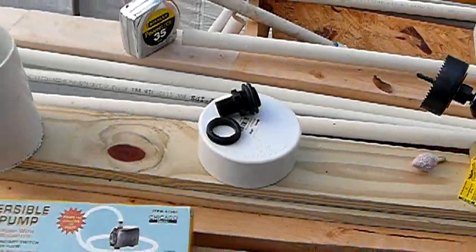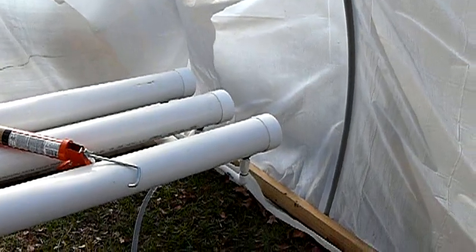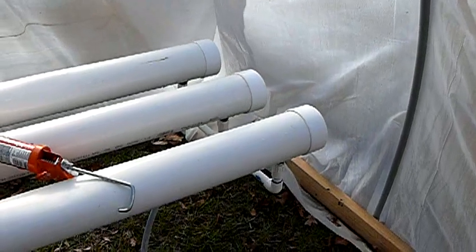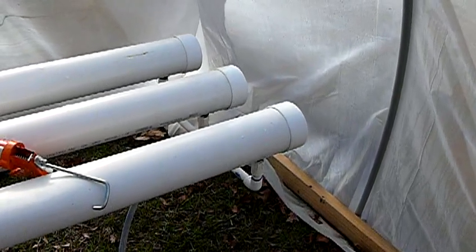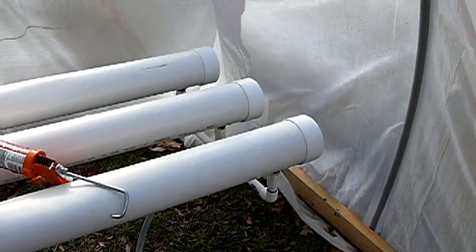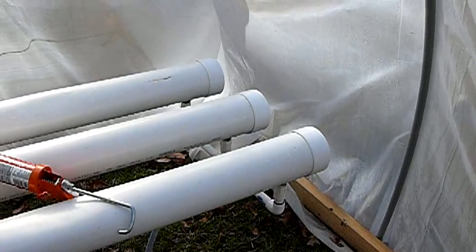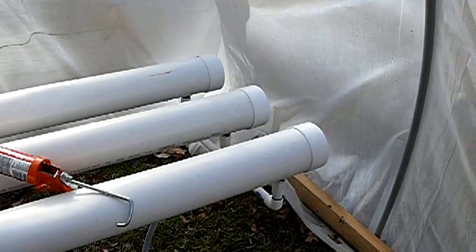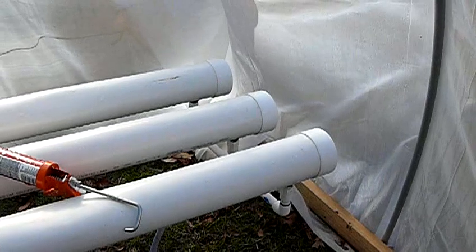The four-inch caps that go on the end will probably be the last thing that I put on this system. As a matter of fact, I may try to figure out a way to not actually cement them on. I've experimented a little bit with using some Saran Wrap and it seems to do pretty good for right now, basically so I can service these connections at the end. I'd prefer not to cement them on.